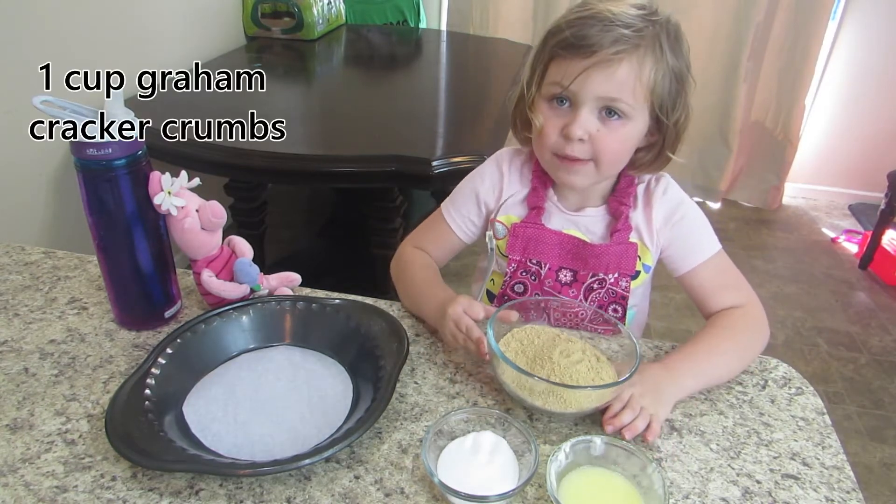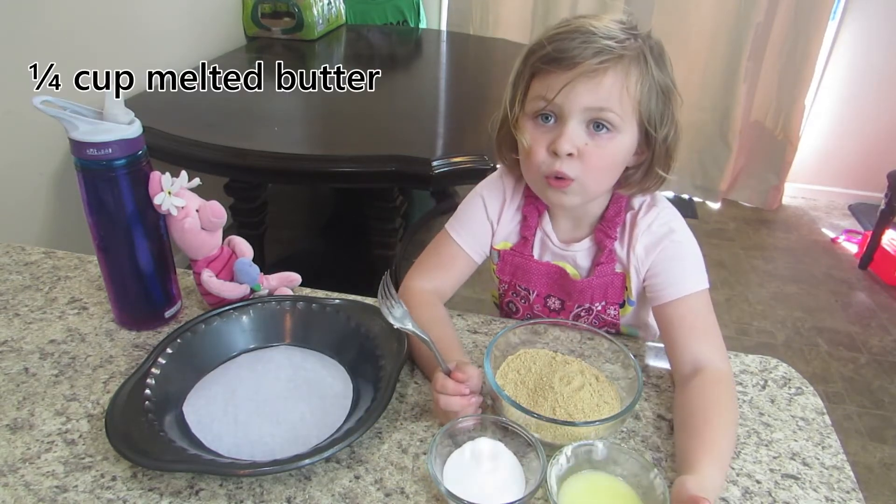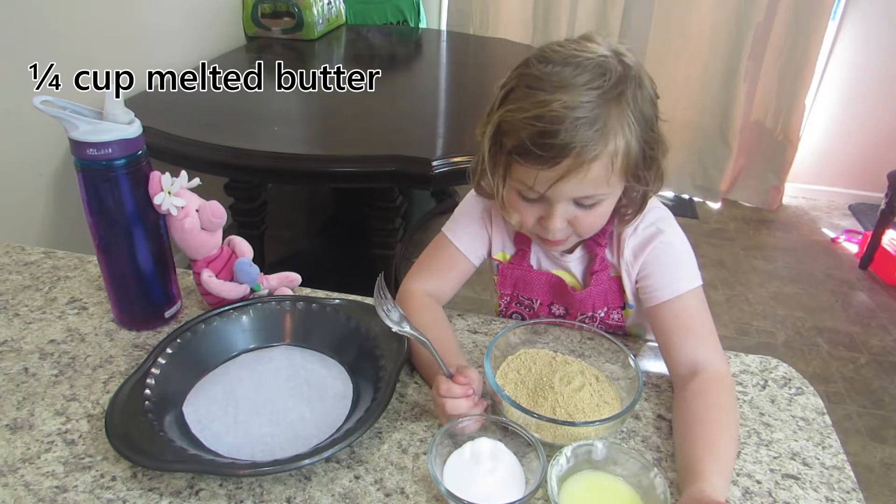You'll need one cup of graham crackers, a third of a cup of sugar, and a quarter of a cup of melted butter.